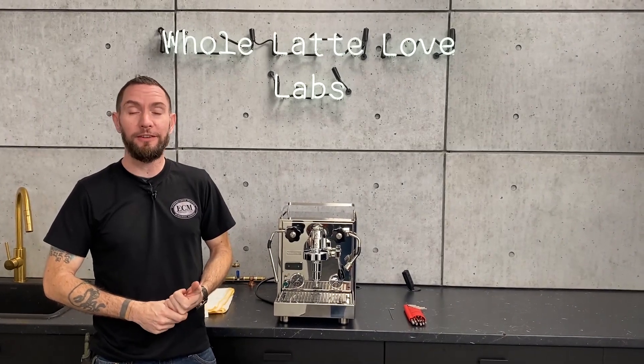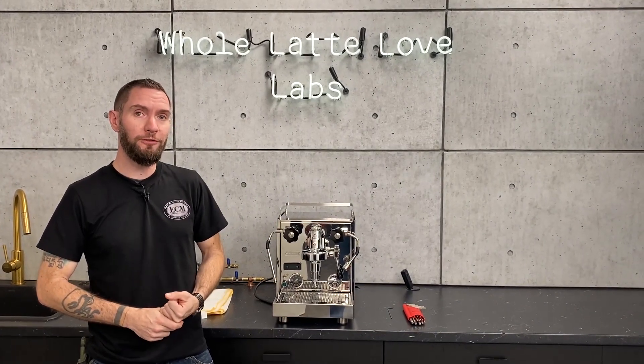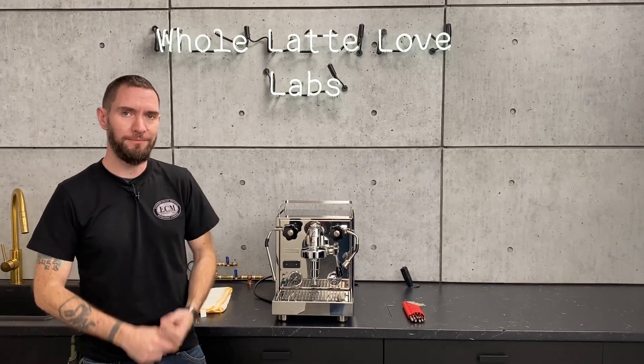Hi, I'm Brian, service manager at Whole Latte Love, and today I'm going to show you how to remove the housing from your ProfTech Pro 600. Let's get in there.